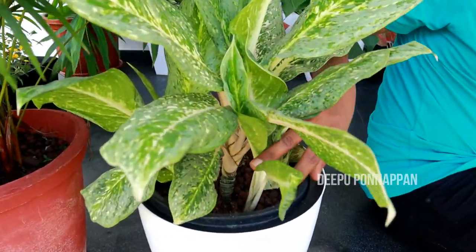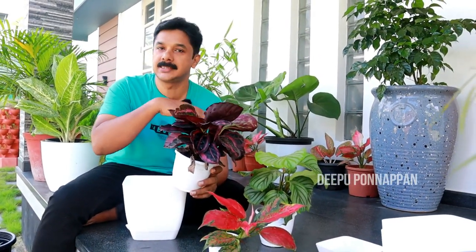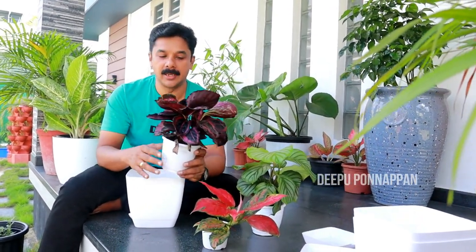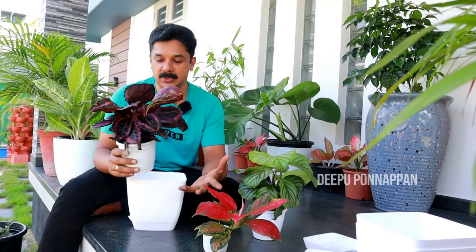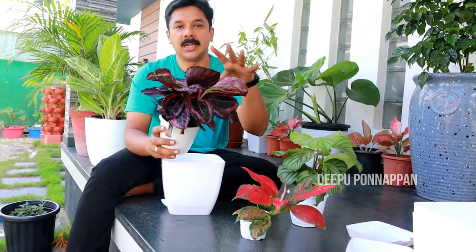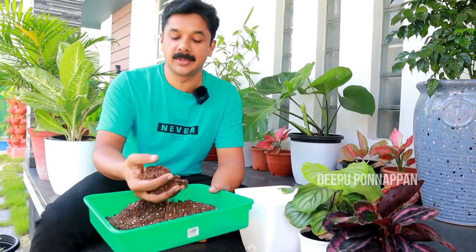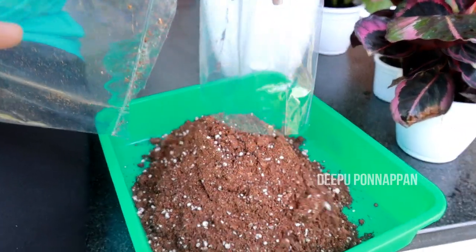I'm going to show you how healthy plants are now, in the indoor area. If you have any plant, you can have a healthy plant. You can have a nice plant. This is the potting mixer. When you have a potting mixer, this is a very good potting mixer.